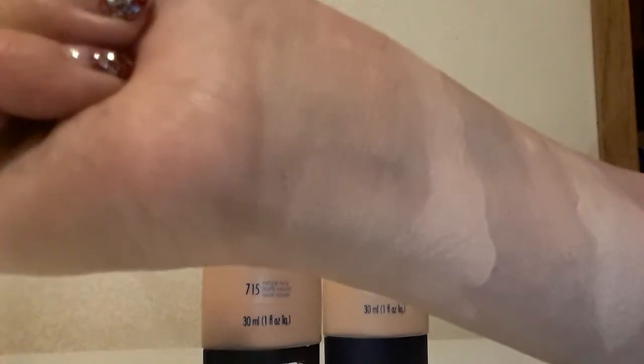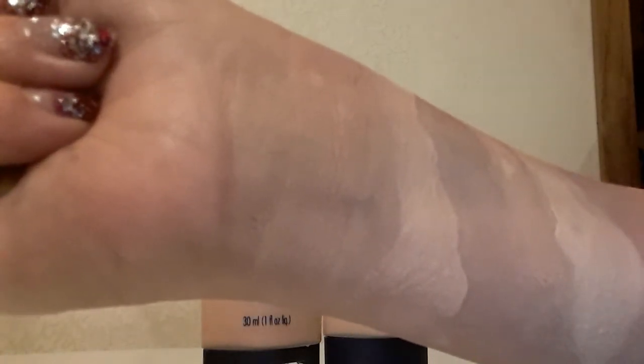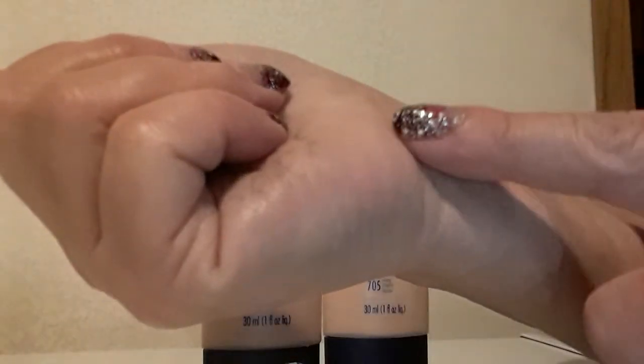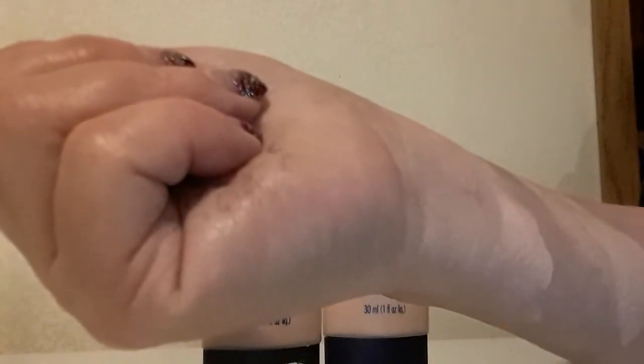I really like this foundation. I don't use it all the time, but whenever I've used it, it's done exactly what it says. Something else about this foundation — these swatches are set. Look at that, it's set.